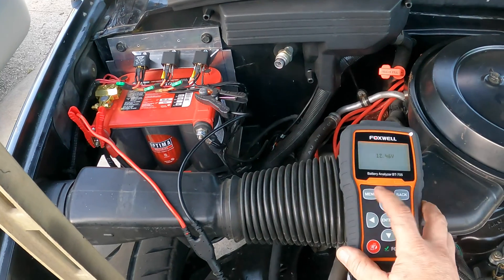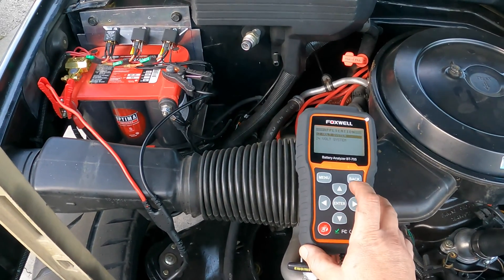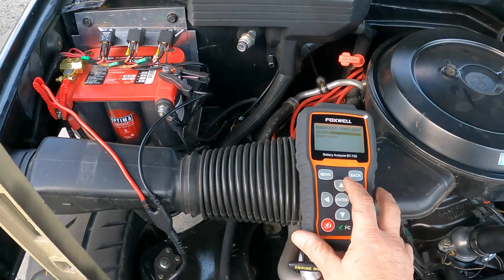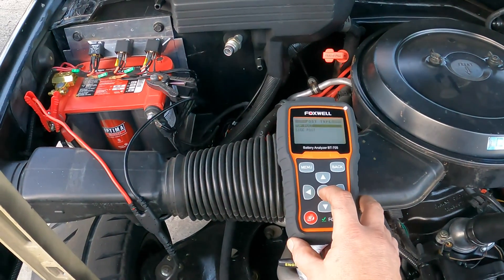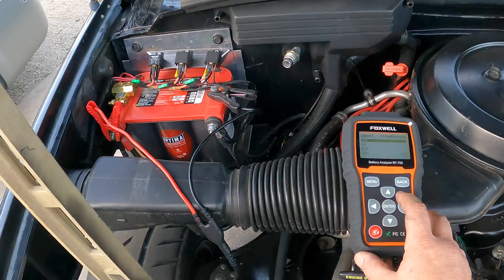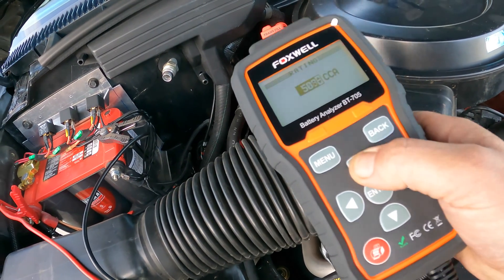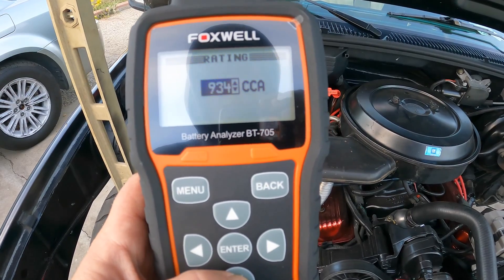Let me press the main menu button. We're going to do battery test, enter. 12 volt, regular, in vehicle. Cold cranking amps are 720. You've got to hold the button for a couple seconds longer than I expected. It's processing — please wait.